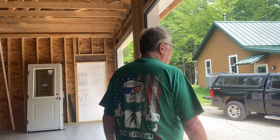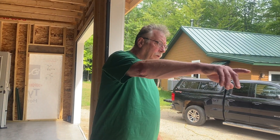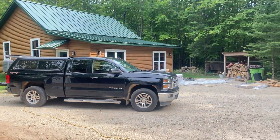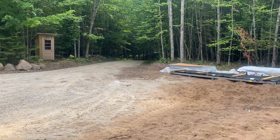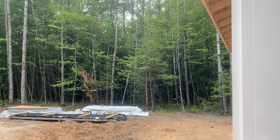The siding guy is going to be here in a week or two — he's busy. As soon as he gets here, him and his crew will have the siding, soffit, and fascia done in two days. Then we're going to get this all graveled up — gravel parking on the right side of the building so I can park one of my trailers over there, with a place to turn around and park my tool trailer.